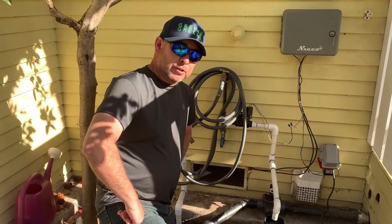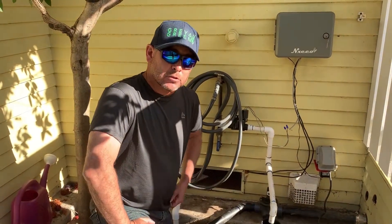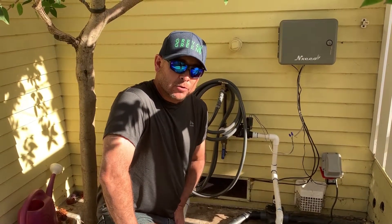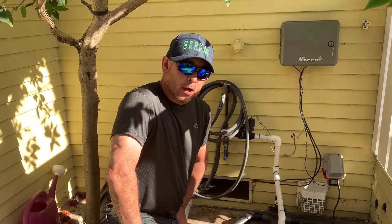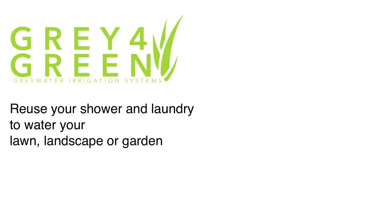Thanks for watching. I hope that helps out. I hope the design gives you better ideas of what you should do when doing your own retrofit or new construction. This is how we roll with Greywater. Click on the description below to find out where to buy the products. We also have links to instructions on how to build a Greywater system. Be sure to subscribe to our channel and like this video. We'd also love to hear your questions and how you prevent climate change — put those in the comment section.